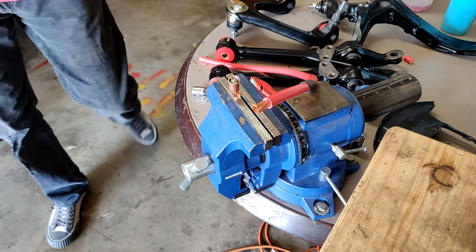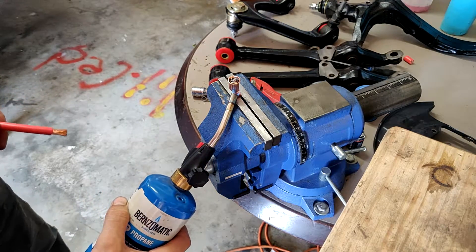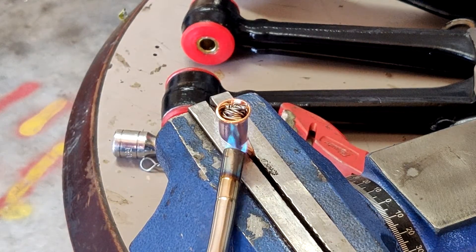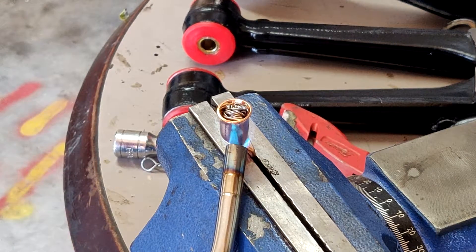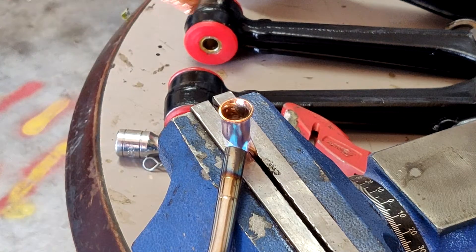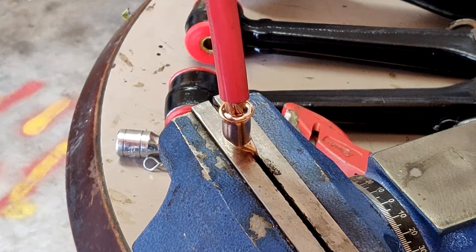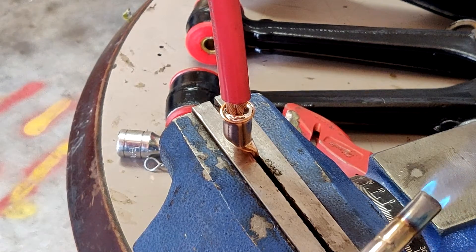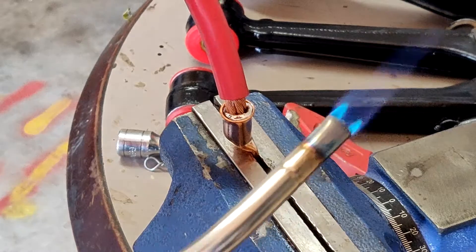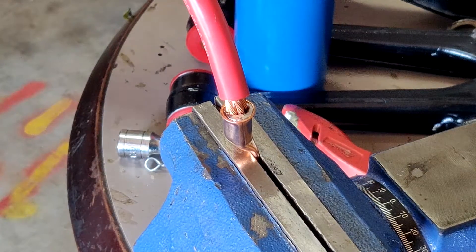Get your propane torch fired up. You'll want to have the cable ready in your hand — make sure the heat shrink is back far enough on the cable so the heat doesn't melt it in place. Once you see the solder melt all the way down in, go ahead and place the cable in, push it all the way down, and remove the torch. It should cool fairly quickly within just a few seconds. Turn your torch off and let it cool for about a minute.